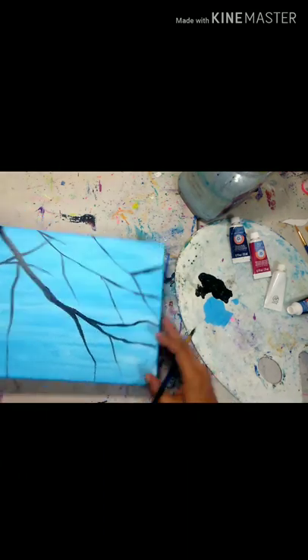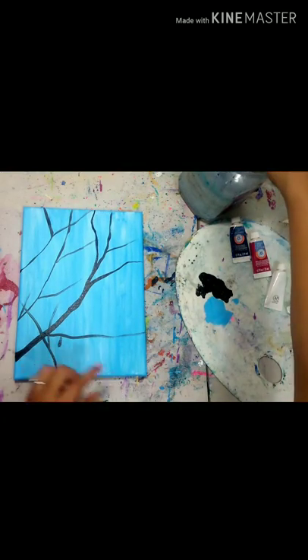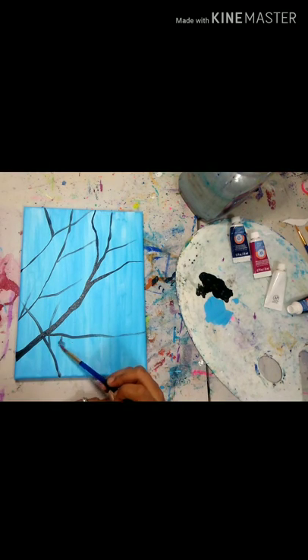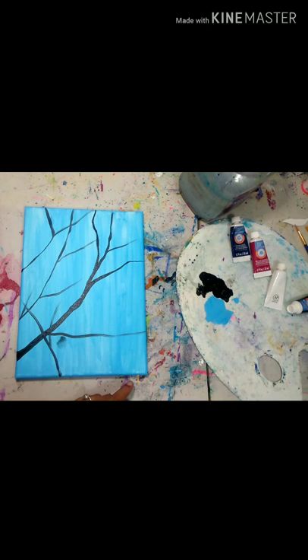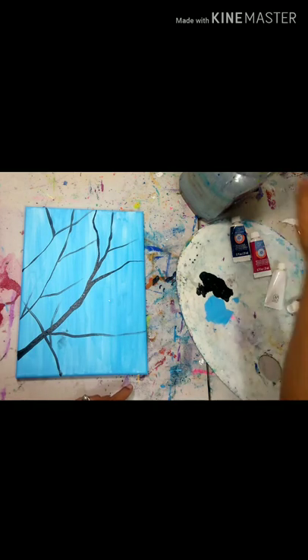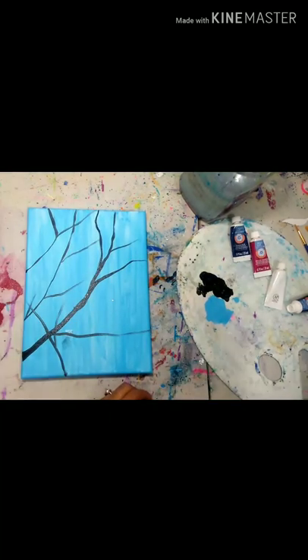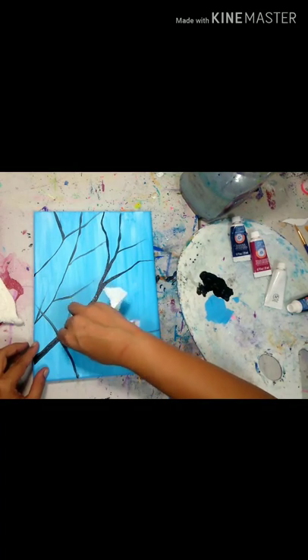Even if you're using an easel, you can brace your pinky and then create those lines. Here's a perfect opportunity to show you how to fix mistakes: if you drop your brush or get a smudge and catch it right away, just take a clean brush, rinse it, take a little bit of water and rub it and it will come right off. You can take a paper towel or a rag and just wipe that off.